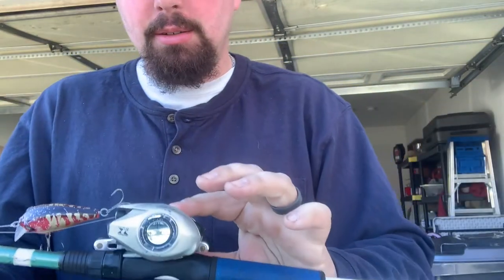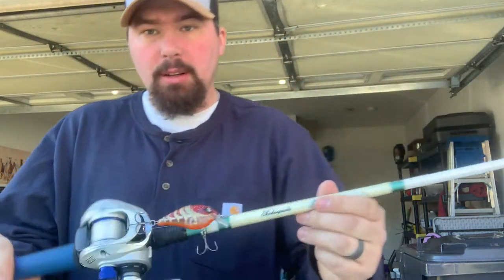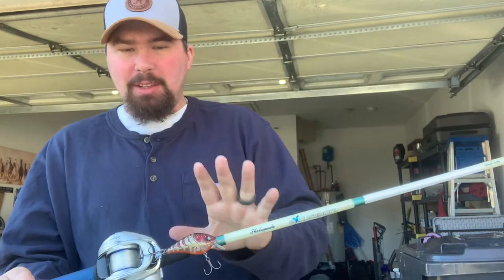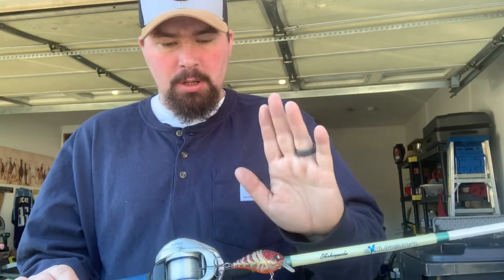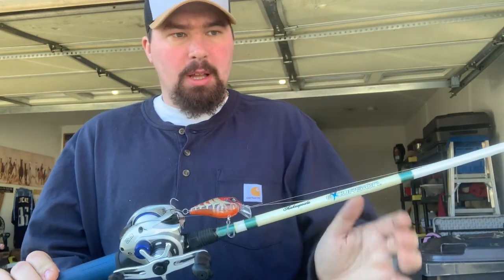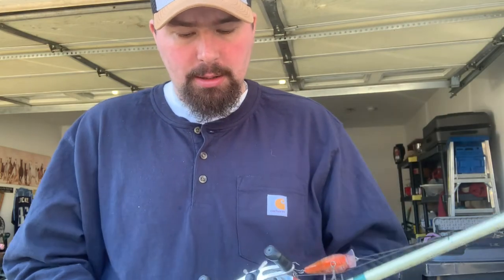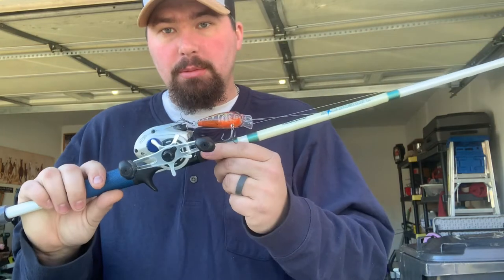I have 15 pound Sore line on it. As you can tell, it's my square bill setup. I throw light jigs on it — I'll throw up to half an ounce, even some 2.5s. Good reel, good rod. I probably got 40 yards on this whole setup.